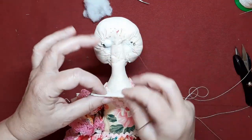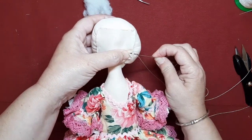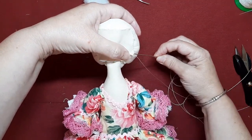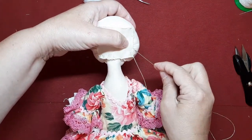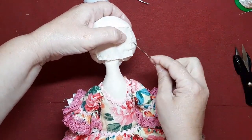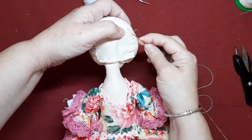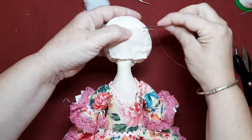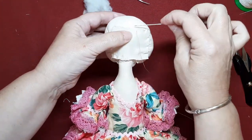Preciosas. Mirad, ponemos el trocito este y ahora vamos a ir cosiendo como si realmente estuviésemos cerrando la cabeza. Vamos a compartir lo que sepamos, vamos a ayudarnos, que a todos nos va a venir mejor. Veis, no tiene ningún misterio. Como veis, he vuelto a sujetar la cabeza porque estaba muy suelta.